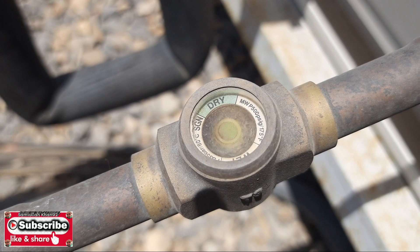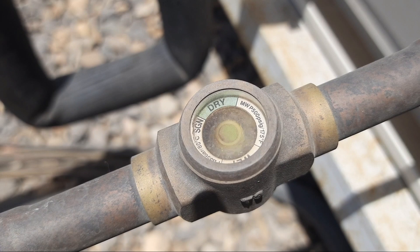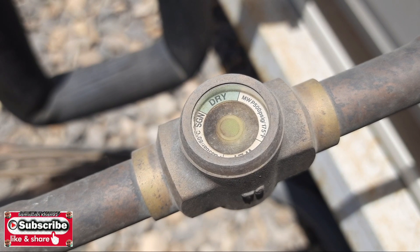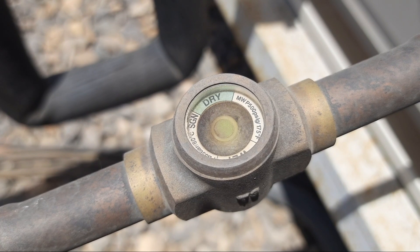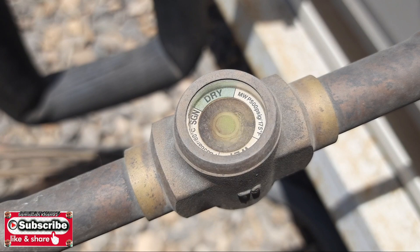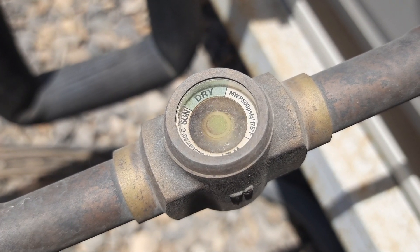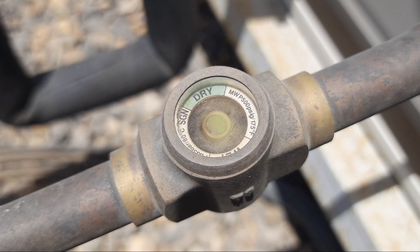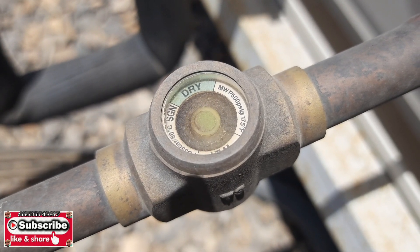The suction pressure in this system is currently 40 PSI on the gauge. The bubbles are showing because the system is not fully charged — the gauge is reading around 30 PSI right now. Based on my experience, this system is fully charged at 35 to 40 PSI suction pressure. You can see the bubbles are still coming in.